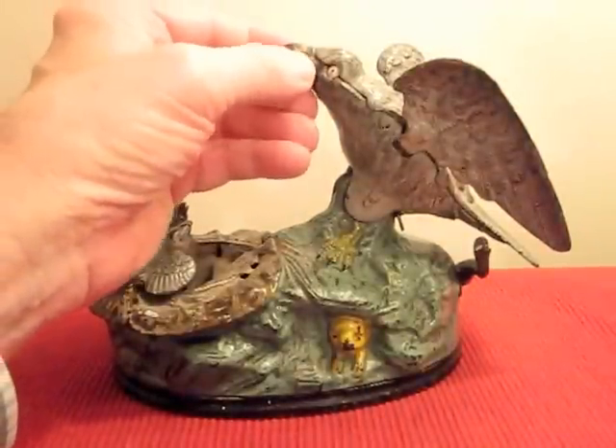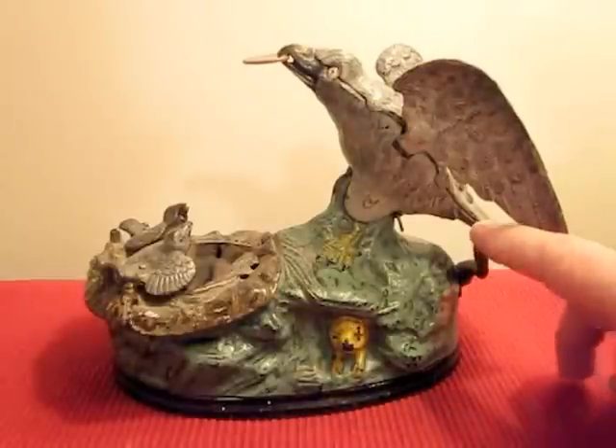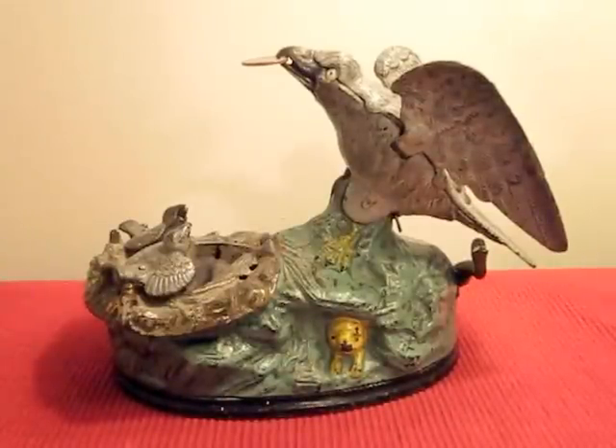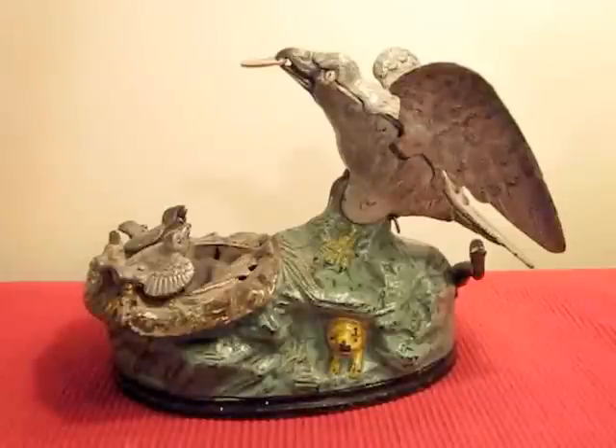This is a head bank. It has more action than most of them. You press the lever — it looks like a snake right here. The eagle leans forward as if to feed the eaglets. The eaglets rise up as if to eat. A bellows is activated to simulate the chirping eaglets, and the coin is simultaneously deposited into the nest and falls into the receptacle below.